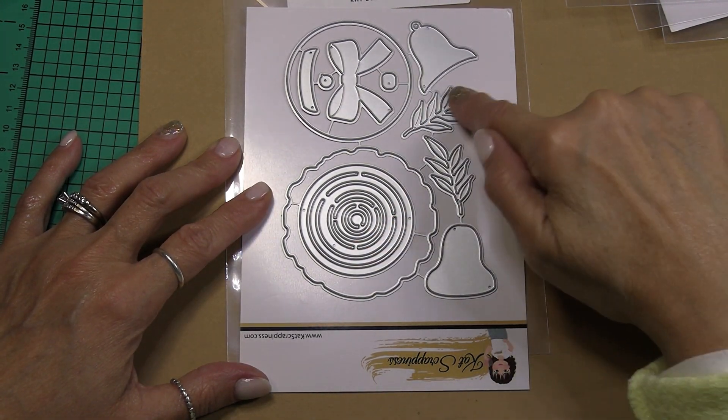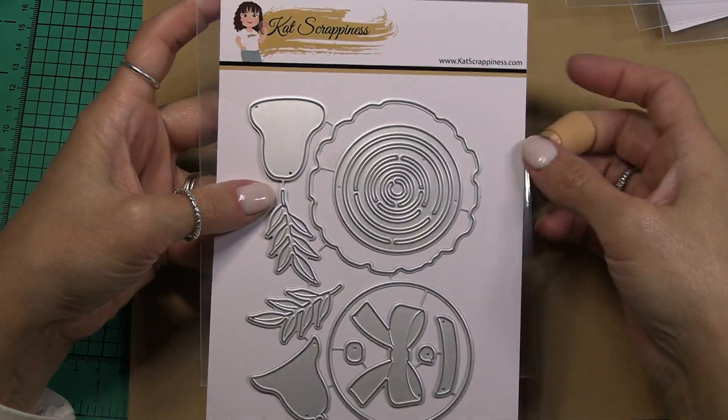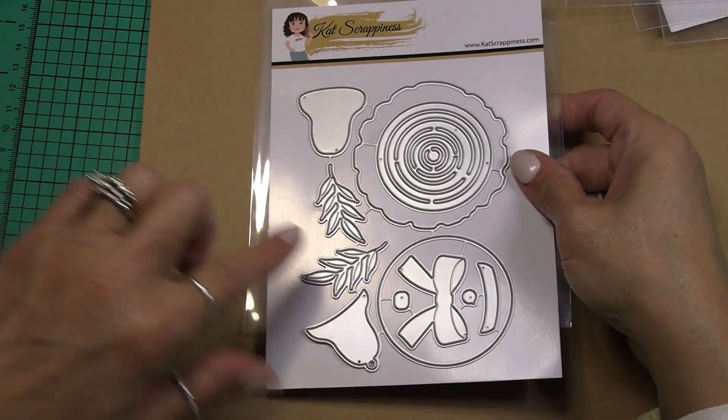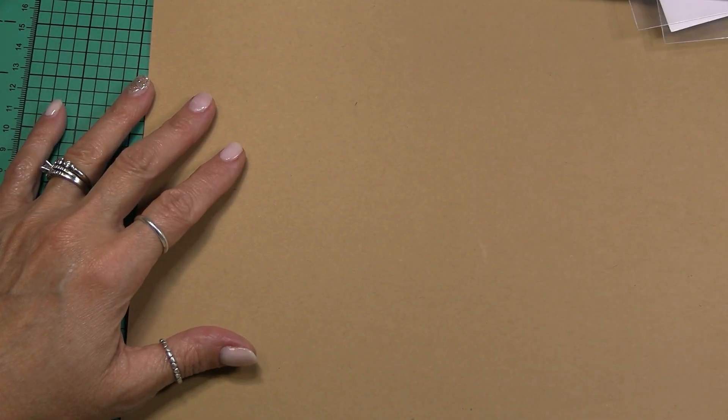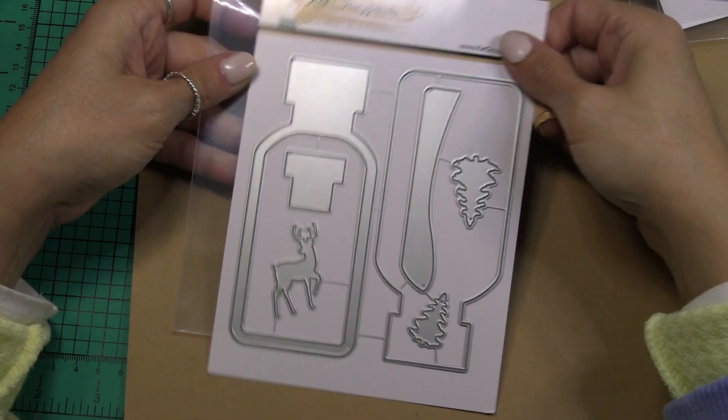Then we have the layered bow and the leafy branches. If you go to the Cat Scrappiness store she has a card example that is just adorable with this die set — I recommend you checking that out.